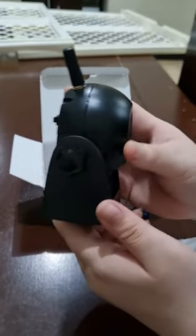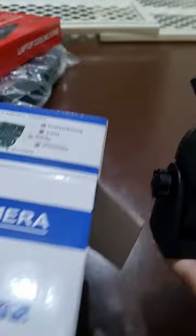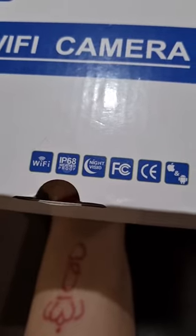I'm going to leave the link for this product down in the description below. Again, that is a Wi-Fi camera — you have all the details right there. Thank you so much for watching.